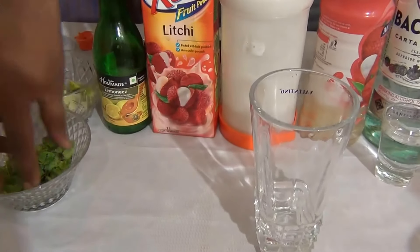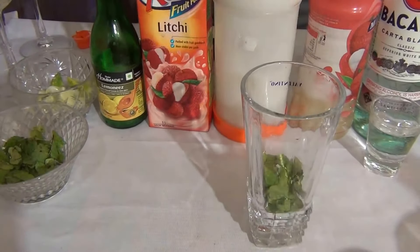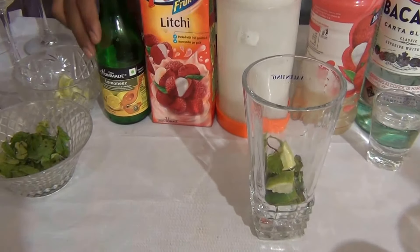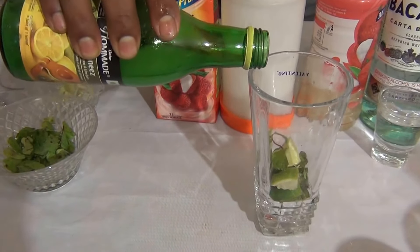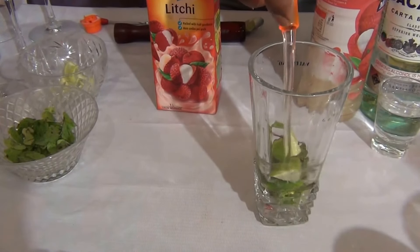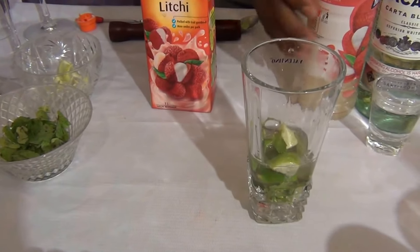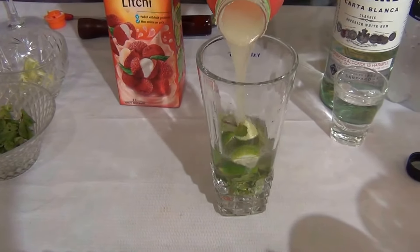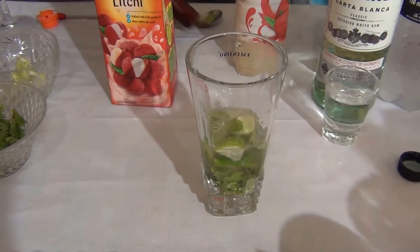Take a glass and add 6-8 mint leaves and lime chunks and 5 ml of lime juice, 10 ml of sugar syrup, and lychee crust. And muddle it.